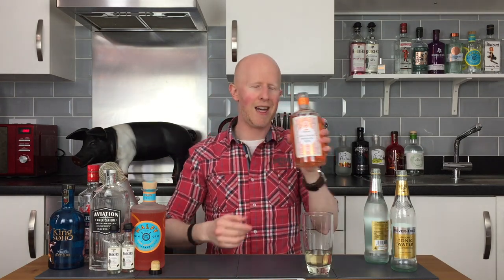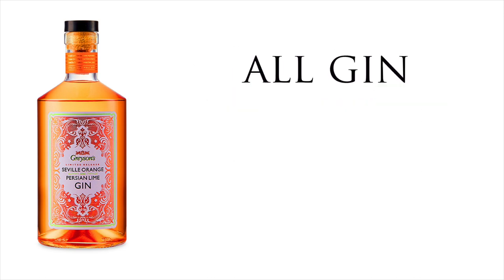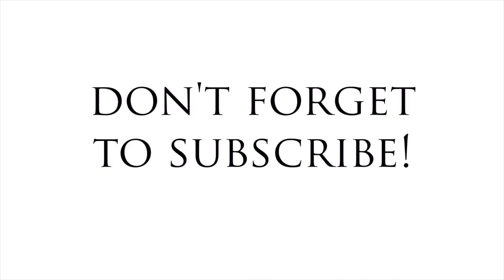Ladies and gentlemen, that is the end of this episode. I hope you've enjoyed it as much as I have. Please don't forget to press the subscribe button or like or whatever you want to do. And like Adam Warby, if you've got any ideas for gins for me to try, please get in touch — put them in the comments section below. I'll reply to all of them and I'll endeavour to try that gin and get the video online for you. I will see you next time, ladies and gentlemen. This has been No Nonsense Gin Reviews. I've been Bobby Freeman. This has been Seville Orange and Parisian Lime Gin. Thank you very much. Bye-bye.